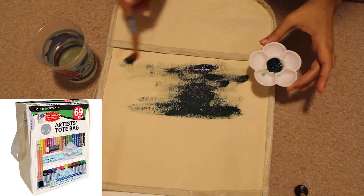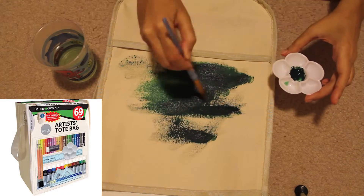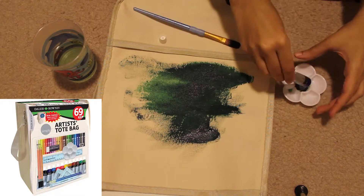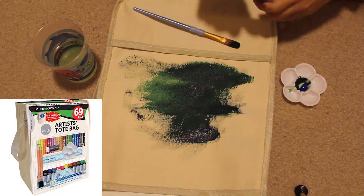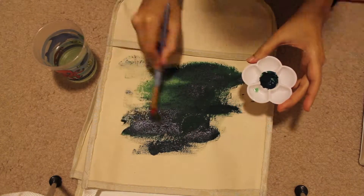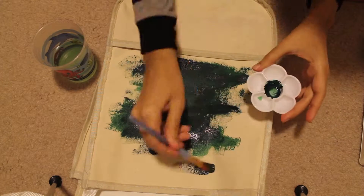It came with 24 oil pastels, 12 acrylic paints, three rulers and pencils, an eraser and sharpener, a sketch pad, and a tote bag. I thought it was interesting — it was pretty cheap, only $10, so I thought I would pick it up.